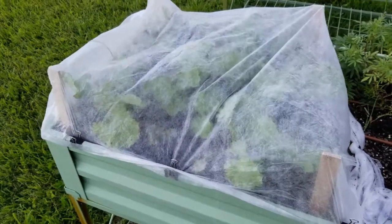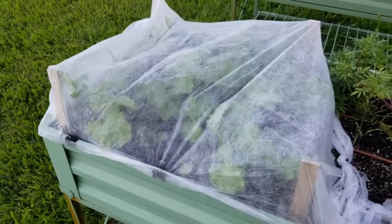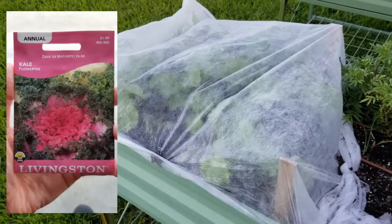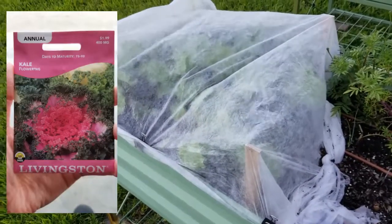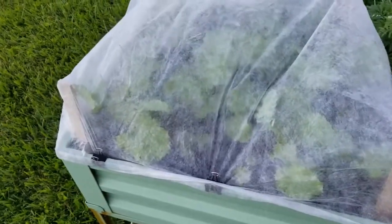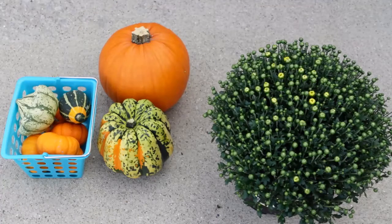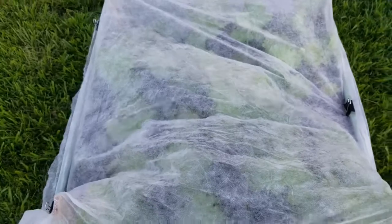Hey guys, I'm out here in the garden and I thought I'd share a few things with you. First off, you're looking at some flowering kale that I planted the first week of July after pulling out some plants that were done — things that I planted super early spring. For the past three gardening seasons, I've really enjoyed growing flowering kale, pumpkins and gourds, things to use for fall decorating.